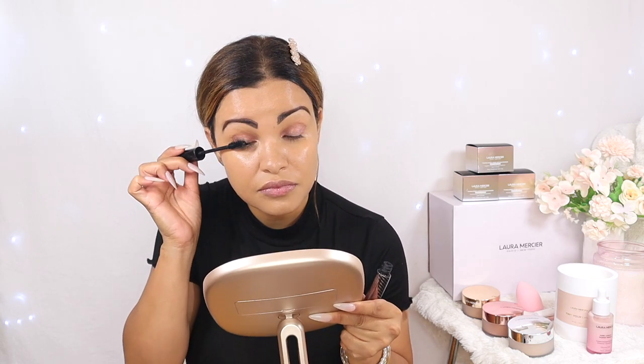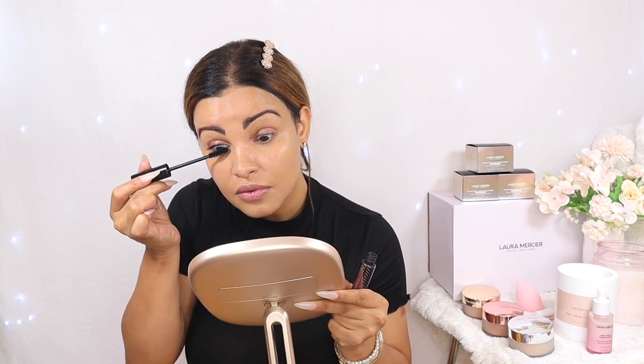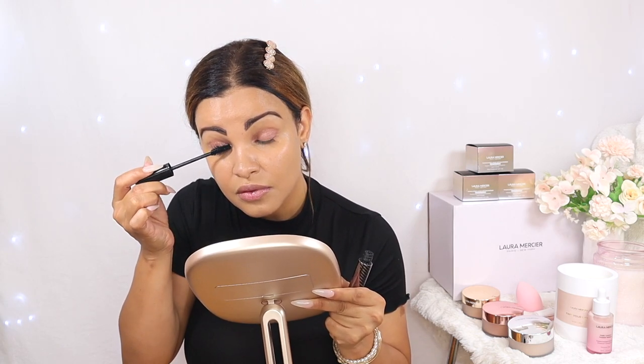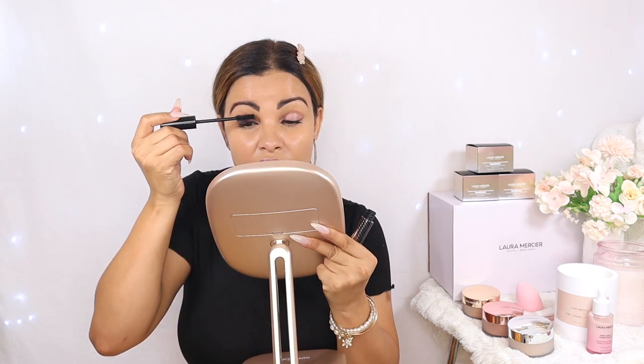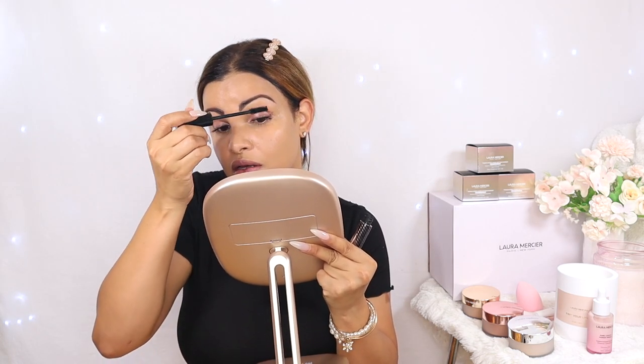And voilà — just like that I have this beautiful, simple, glowy daytime look. Now we're going to add mascara. For mascara I'm going in with my Laura Mercier Caviar Stick Mascara — I love this mascara, it gives me so much volume. Super beautiful, stunning, very beautiful.